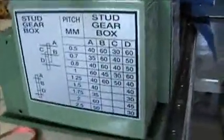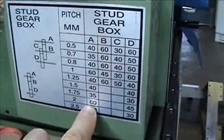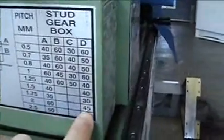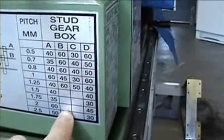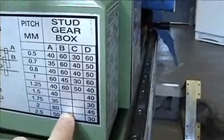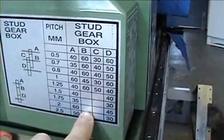That gear goes on there and drives off your actual main lead screw. I've already got a 16 in here so I don't need to change it. For a 2mm pitch I need a 60 and a 45. You can use the same gears — it doesn't matter.